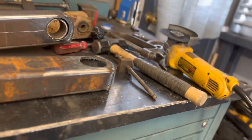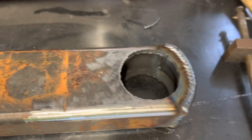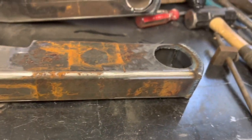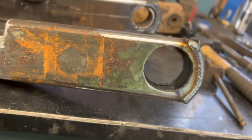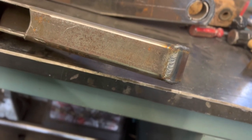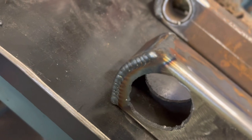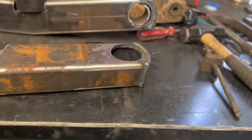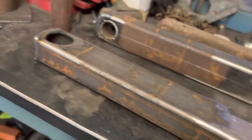I welded these end caps on and realized I wasn't recording — sorry about that. You guys who watch Alex and his channel, he's always talking about finish welds and blending welds. I've built them up pretty high so I can come back and grind everything smooth and mold it all out. Now I'll get you set up and cut the sleeves out of the pipe for the bushings and get them tacked in.